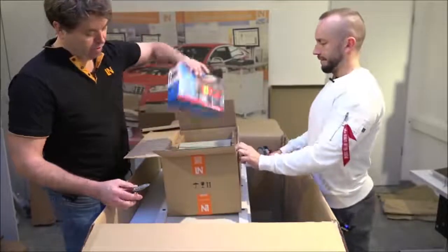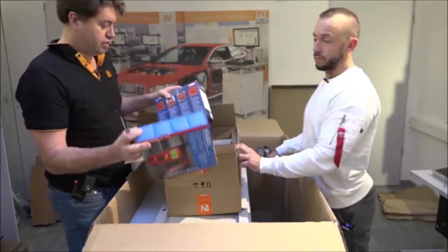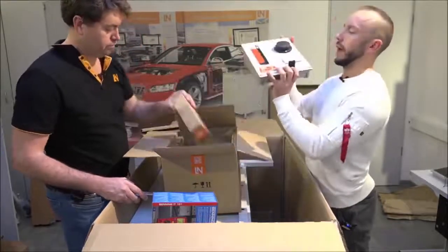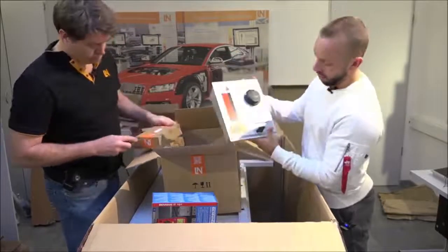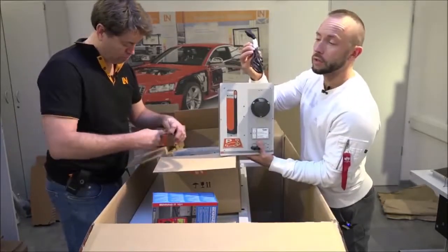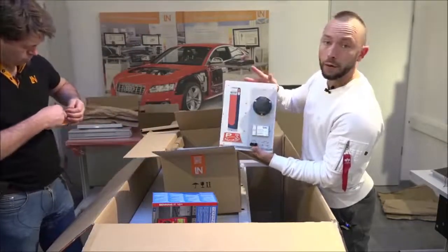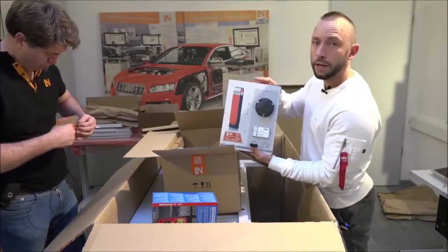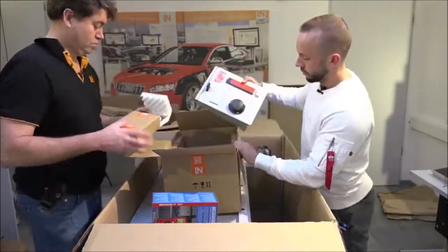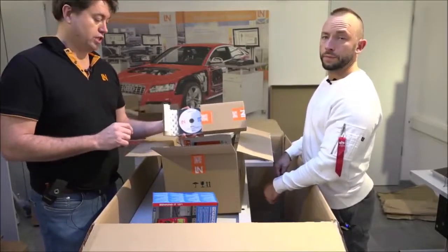Here we can see the safety box, the measurement device — an installation tester — and finally the charging station. Depending on the country where you order, you'll have a different power cord. This is the US version. This charging station is ready to use and can go directly into the frame we showed earlier, keeping it together with the Car Train. There's also a backup copy of the software that comes on CD.